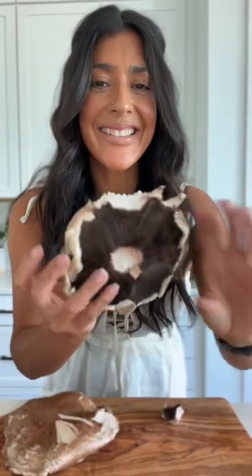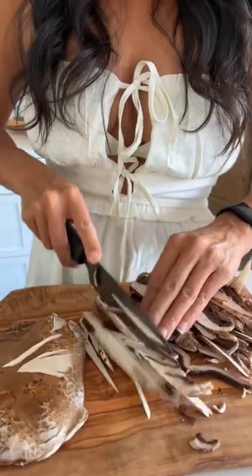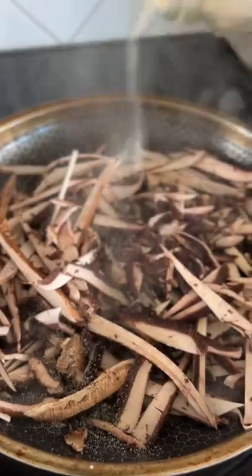Start by taking some portobello mushrooms that you have de-stemmed and thinly sliced. Then you want to cut them into little strips and add them to a non-stick pan to start cooking them down.